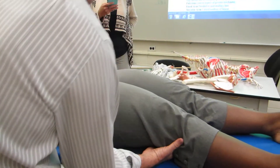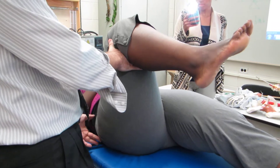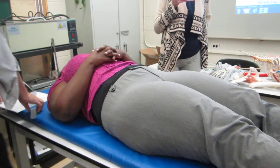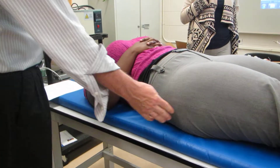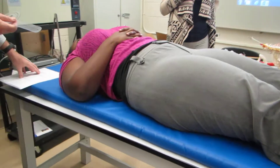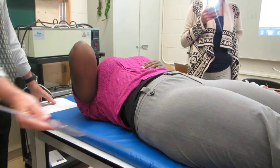We're going to do hip flexion, so it's going to be this movement. We're going to have the knee flexed. I'm going to make sure the pelvis doesn't go into posterior tilt. The fulcrum is at the lateral aspect of the greater trochanter — palpate to go with the greater trochanter. The fixed arm is in line with the mid-axillary line, and the movable arm is along the lateral mid-line of the femur.